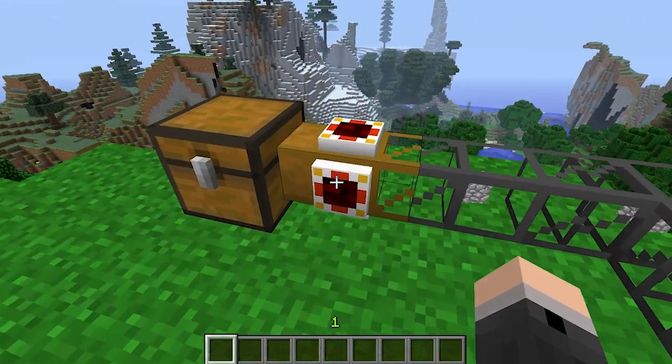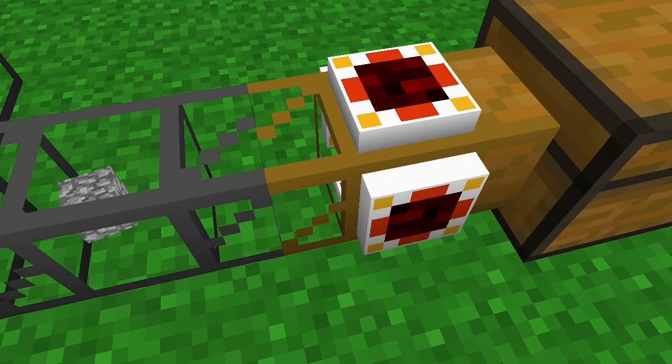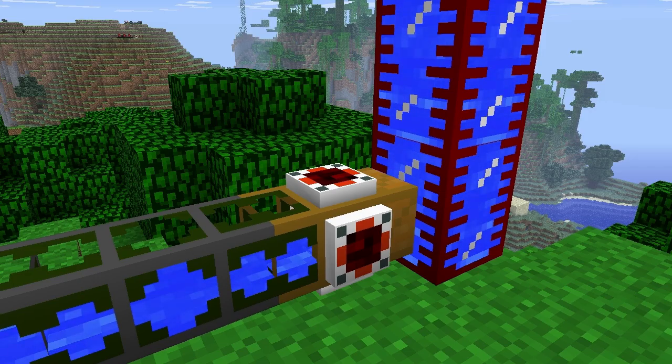Autarkic gates have the ability to activate what is called an energy pulsar, and it's pretty much an inbuilt low-powered engine. This is useful in many situations, especially when moving items and liquids out of storage.